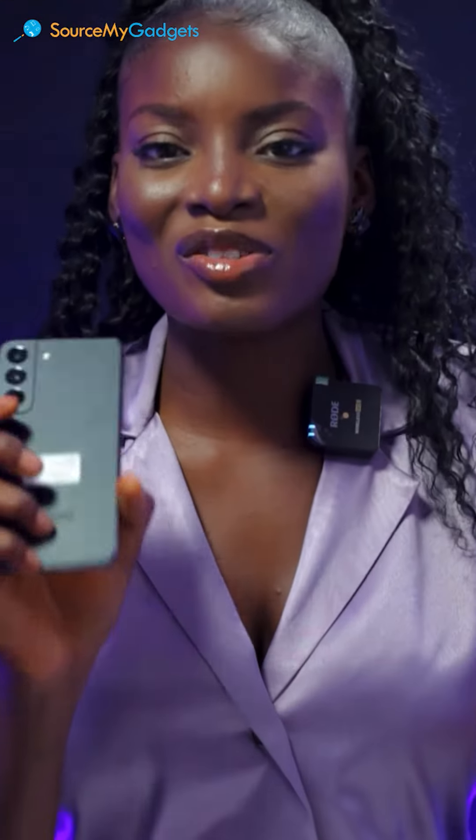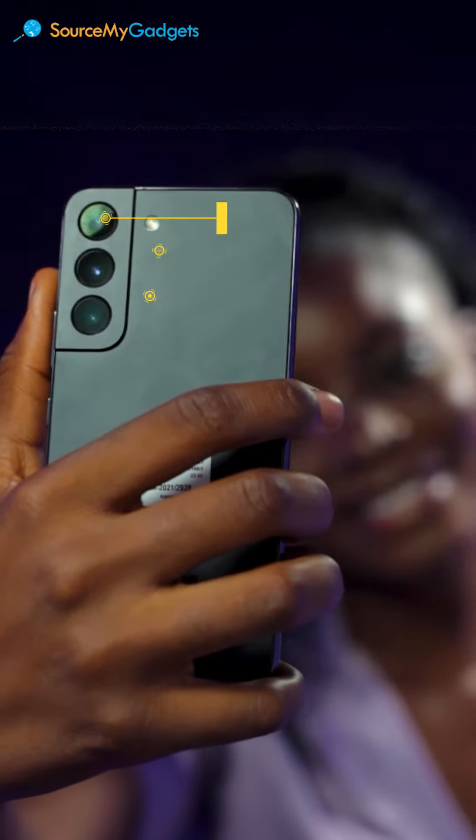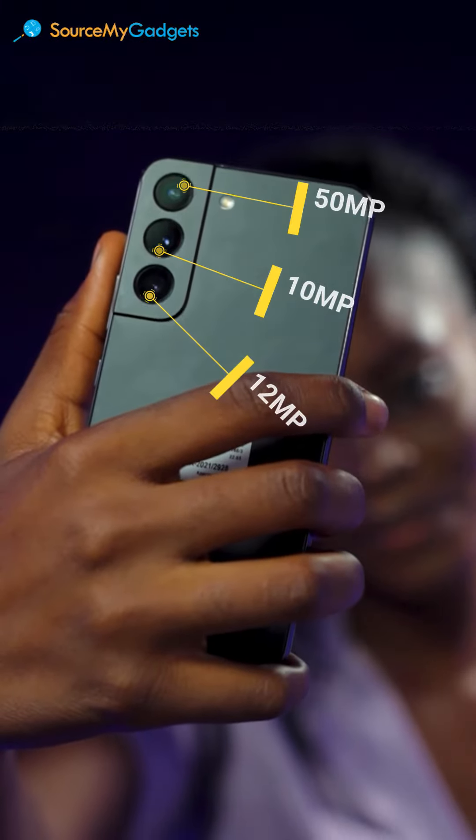The next great thing about this phone is the fact that it has 3 cameras. It has 50 megapixels on one, then 10, then 12 megapixels — that's all you need. The front camera is also amazing at 10 megapixels, which is really good. You get clear quality selfies all the time.